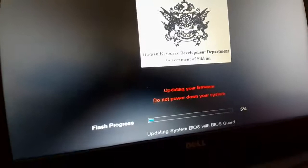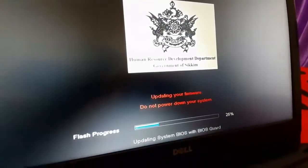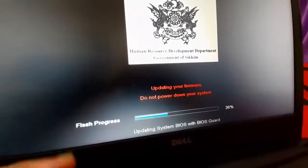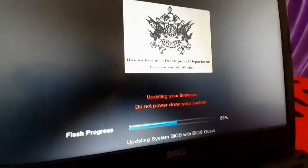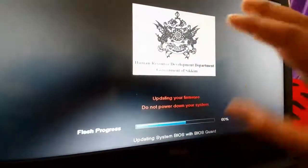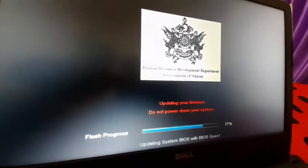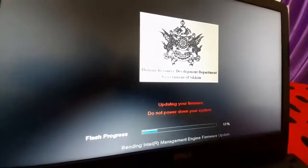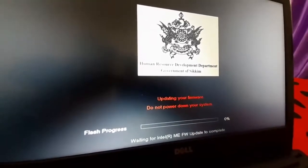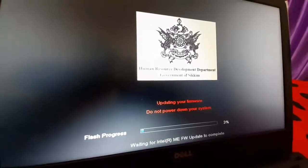It's showing flash progress. When it reaches 100%, your BIOS will be updated. It also shows 'Updating Firmware'. Do not turn off your computer — if you do, the BIOS update will be incomplete and your laptop will be gone.